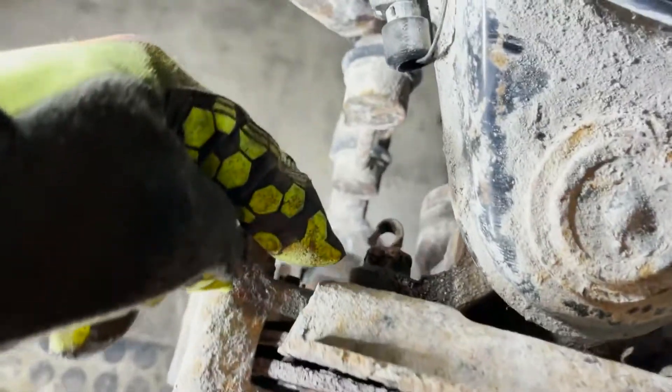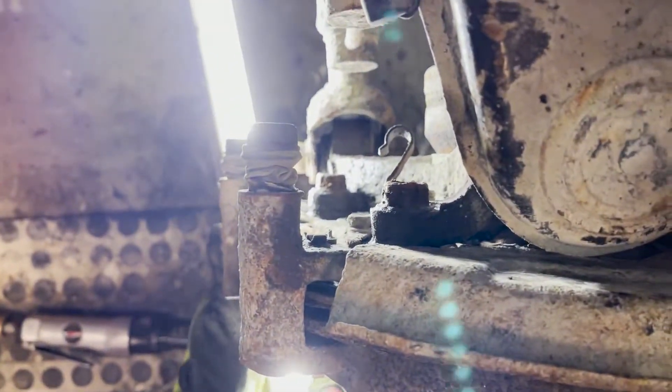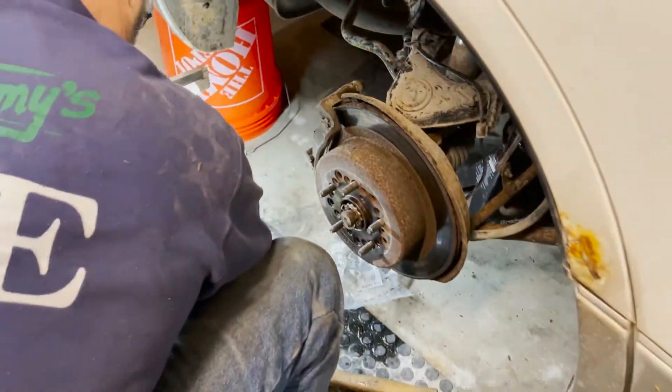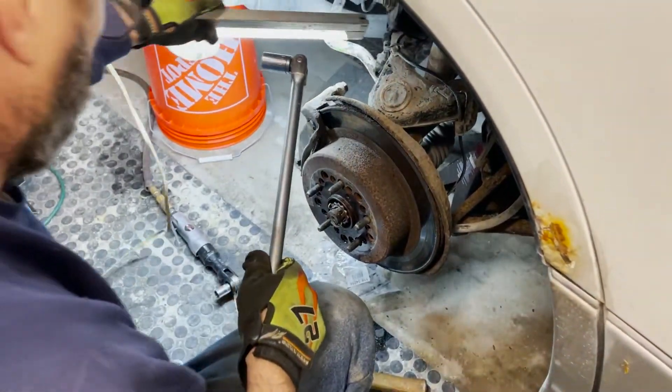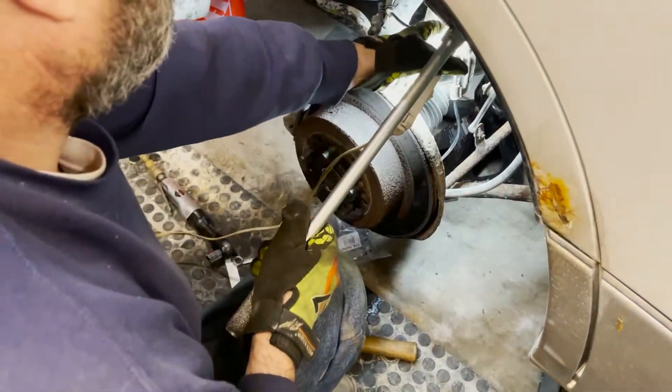There's a bolt back there — I take one off there, and there's another one lower down here. That needs to come off, so that one and this one. A lot of times they're on there pretty good, so you need to use a little bit of a breaker bar.